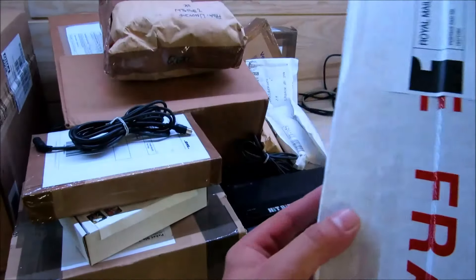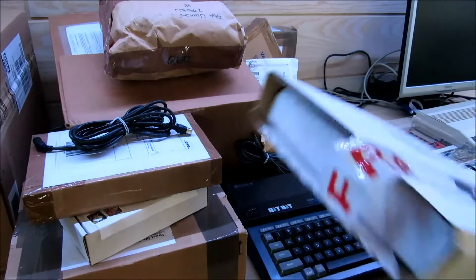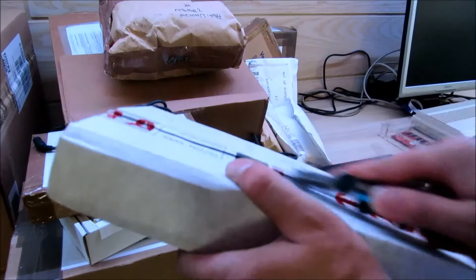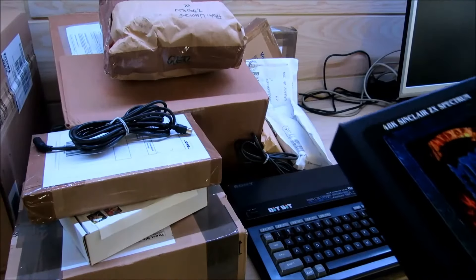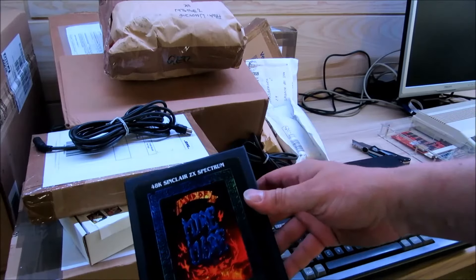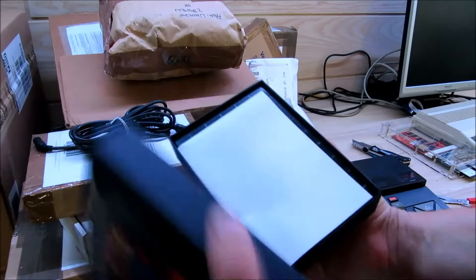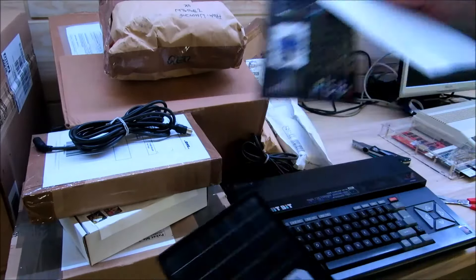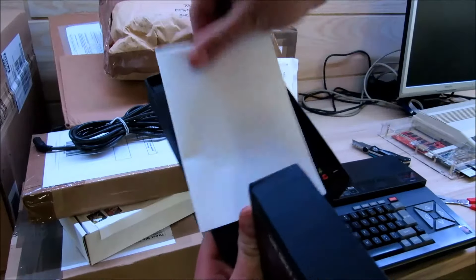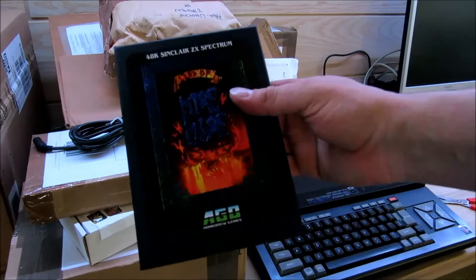Das nächste Päckchen kommt aus England. Das ist ein Spiel für den Sinclair ZX Spectrum: The Land of Miramaray von Chris Wilkins, im alten Stil produziert. Hier haben wir die Original-Kassette mit einem kleinen Poster und einem Button. The Land of Miramaray für den Sinclair ZX Spectrum.